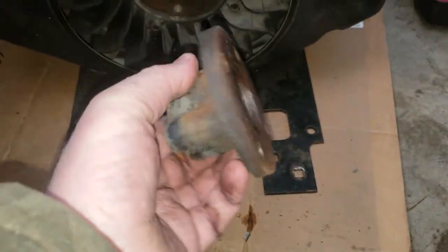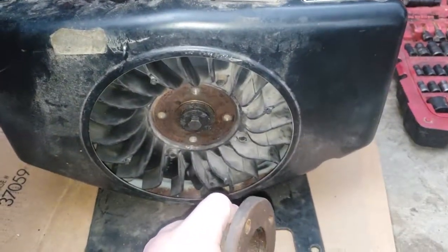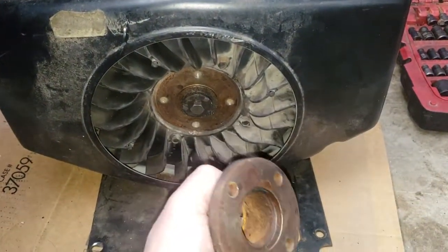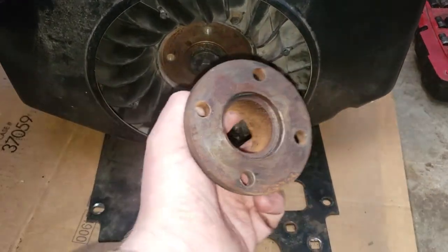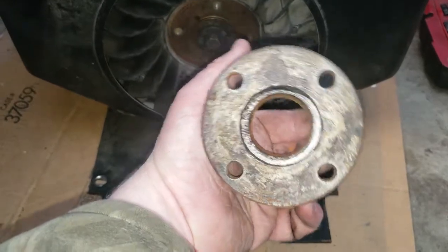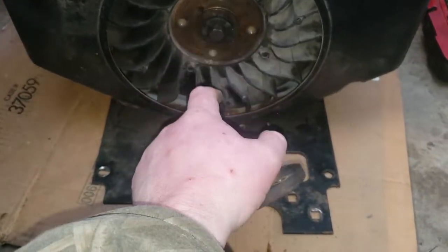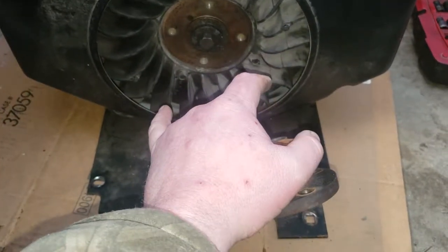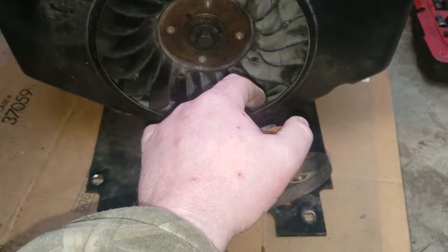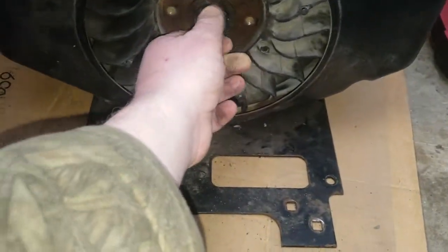This is the actual base piece right here. If you want to work on one of these types of tractors — the GT models, the older early 90s GT models of Craftsman — you need to have an engine or a flywheel that matches this bolt pattern right here to be able to run your accessory drive, if you want to stay stock and keep everything factory.